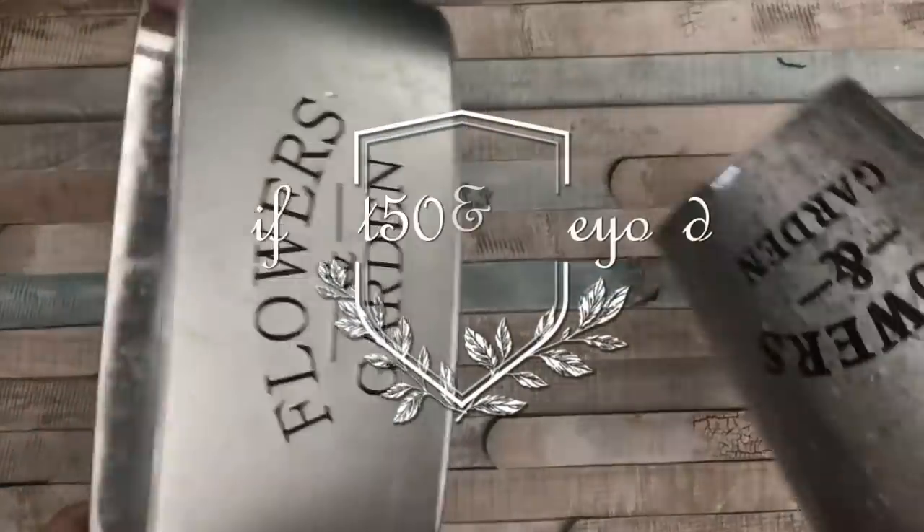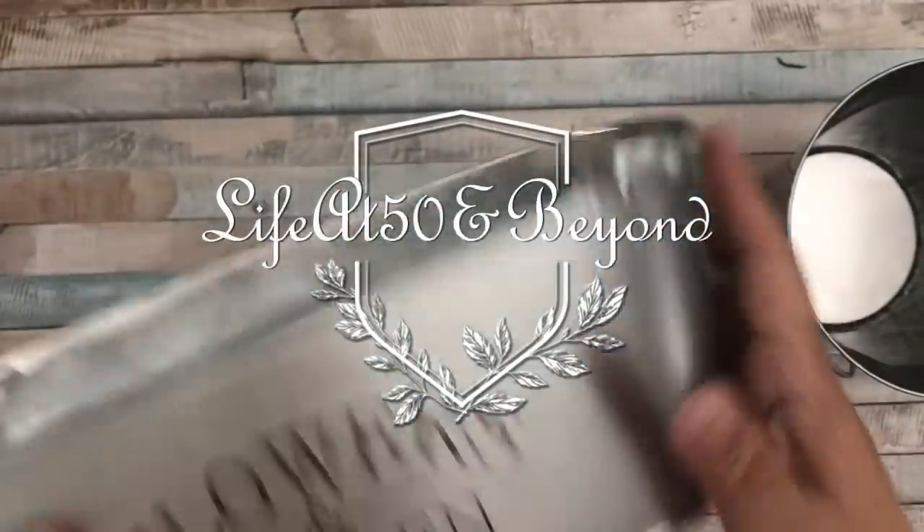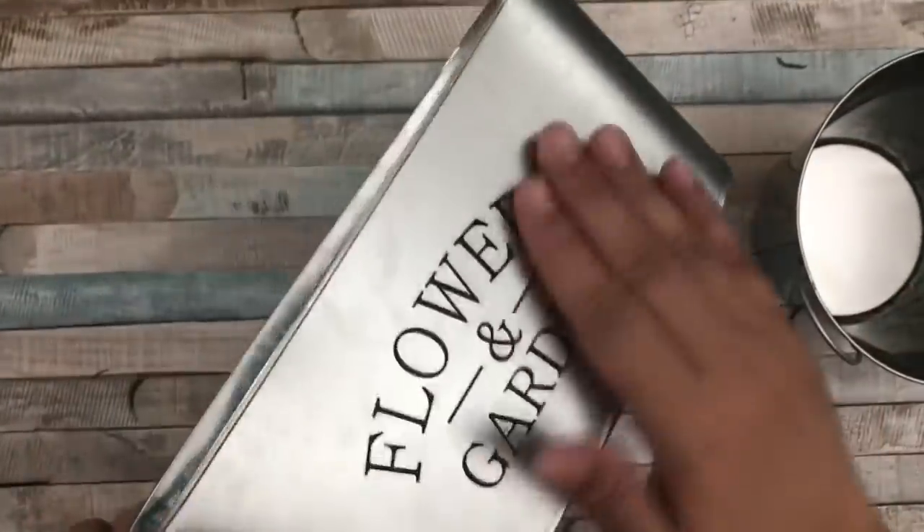Hi everyone, Josie here, Life at 50 and Beyond. Thanks for joining me here on my channel. Today I have another Dollar Tree DIY for you all and it's in a farmhouse style — it's a spring flower arrangement.